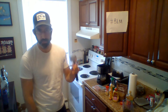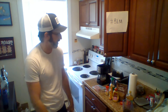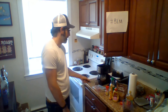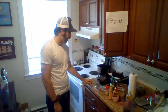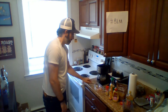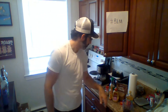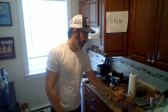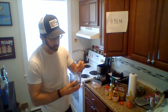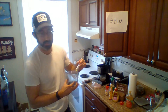Pork chops are easy — let it sit in the marinade for a couple hours, then probably put it on the skillet for five minutes each side after. Got an eight-ounce chop in the ziploc bag. First I'm going to tenderize it and pour the marinade right in — nothing really exact. It's about a third of a cup of olive oil and maybe a quarter cup of soy sauce to start.